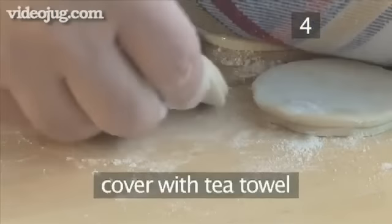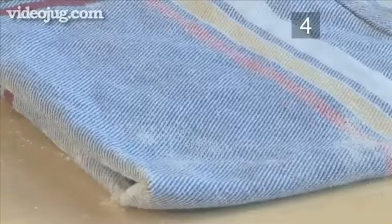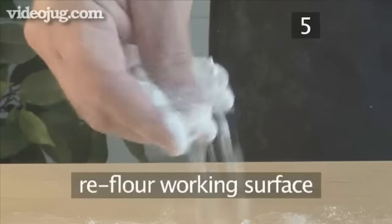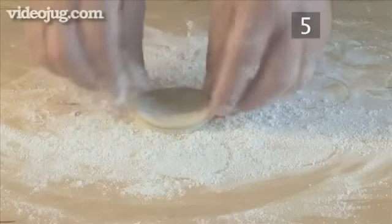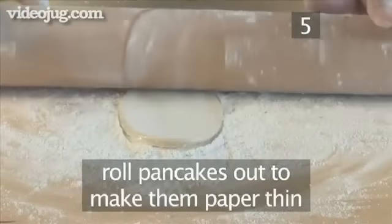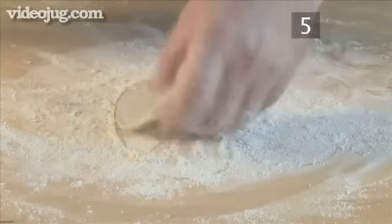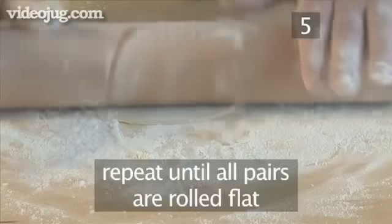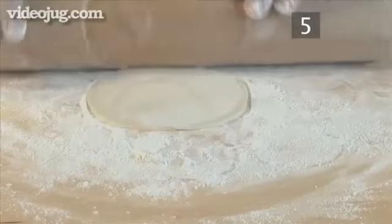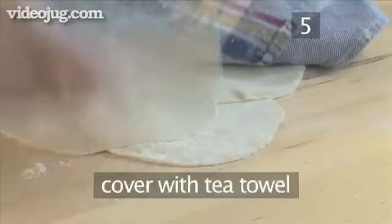Then cover the pairs with a towel to retain the moisture. Step 5: Roll the pancakes. Re-flour the working surface and, using your rolling pin, roll the pancakes out to make them paper thin. Repeat until all the pairs are rolled flat, then cover again with a towel.